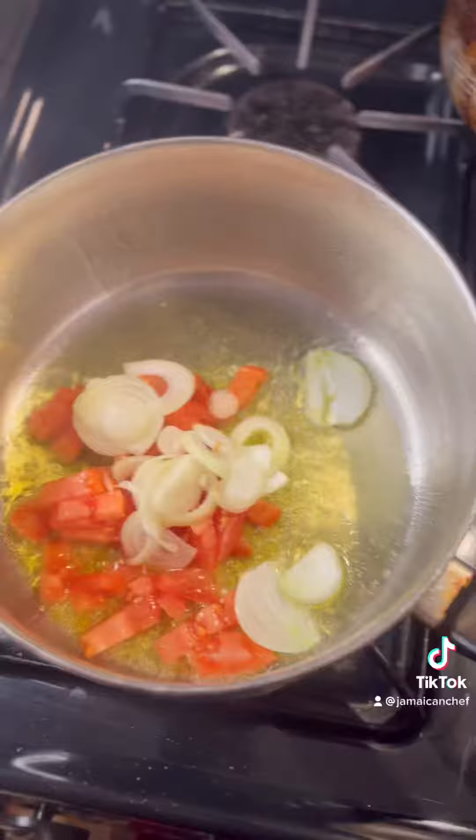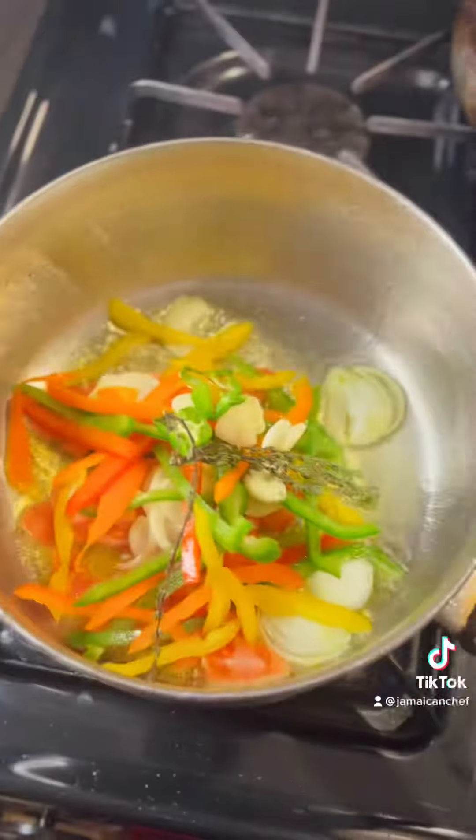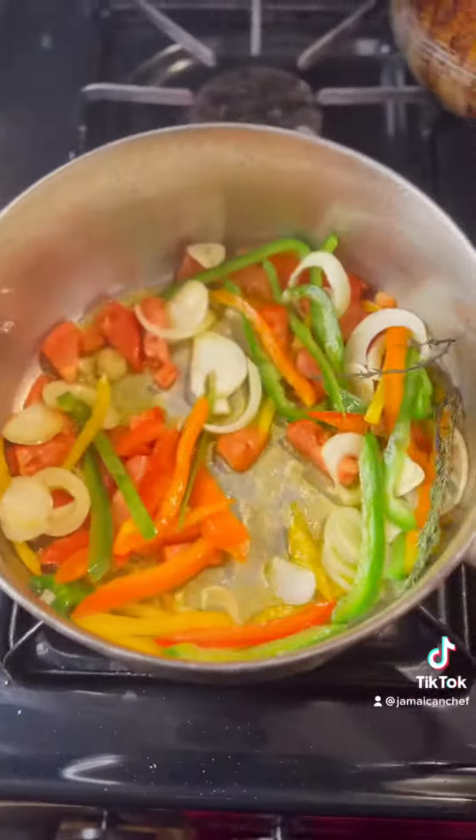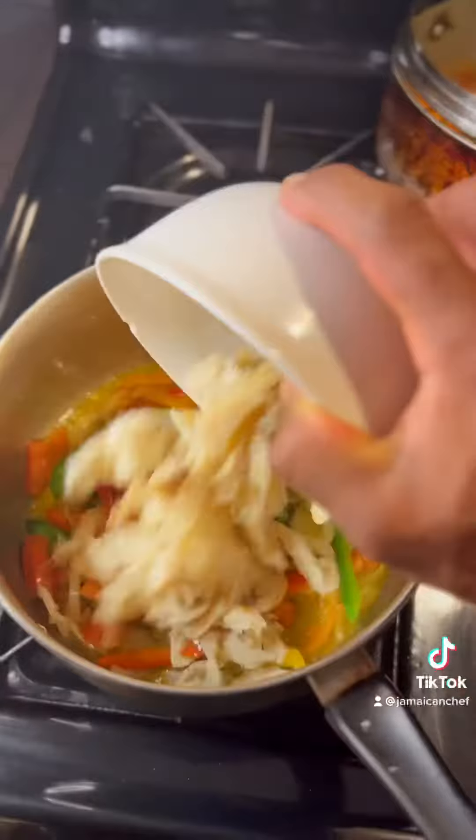Next we add onion, bell peppers in assorted colors, scotch bonnet, thyme, and garlic. We sauté everything together, and once we're finished sautéing, we now add our saltfish.